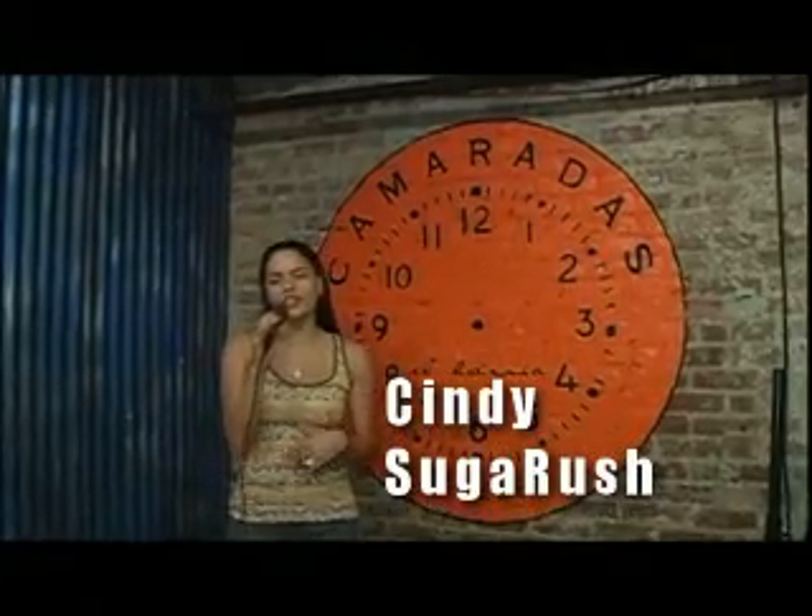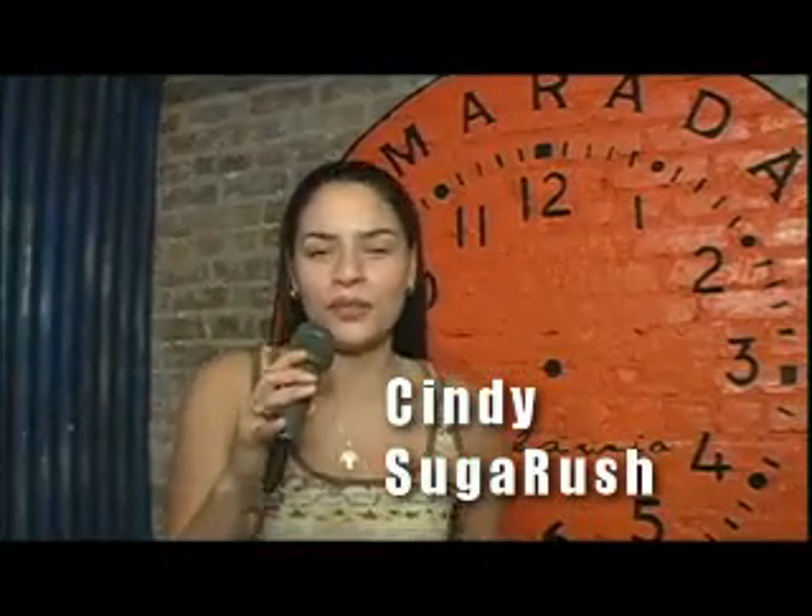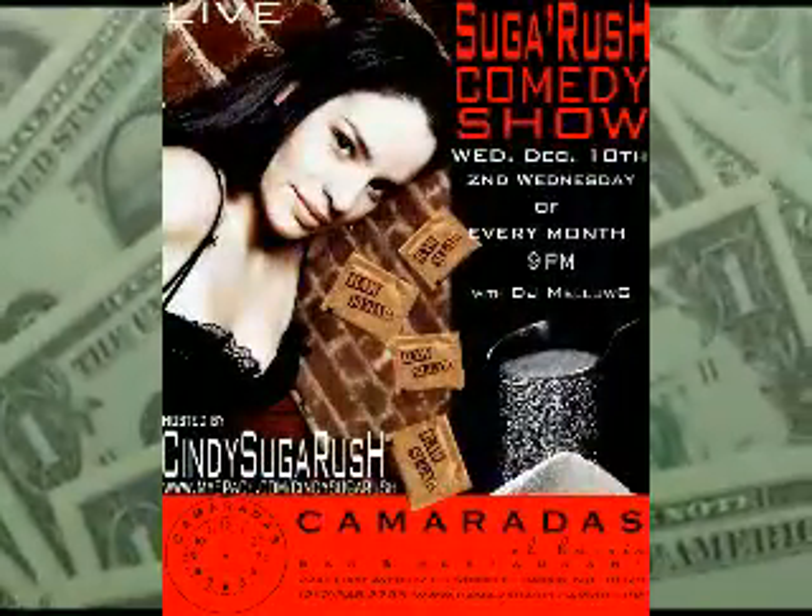Hey, what's up mi gente? This is Cindy Sugar Rush. I'm here in Camaradas El Barrio on 115 and 1st Avenue, home of the Sugar Rush comedy show, every second Wednesday of the month. Right now we're going to take you on a brief tour of how Camaradas El Barrio makes an empanadilla. So hold on to your taste buds.